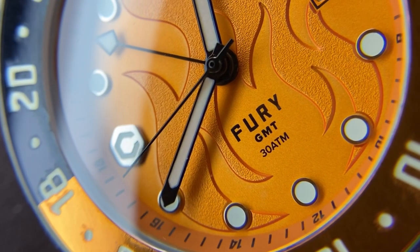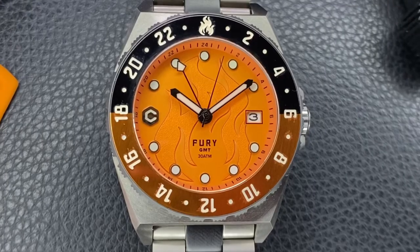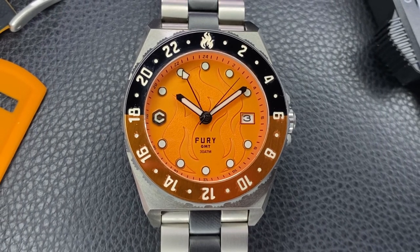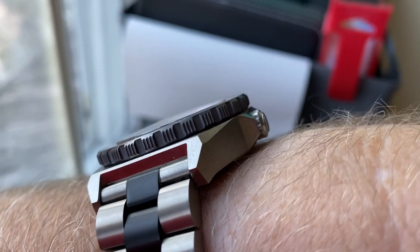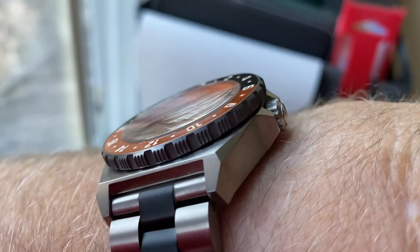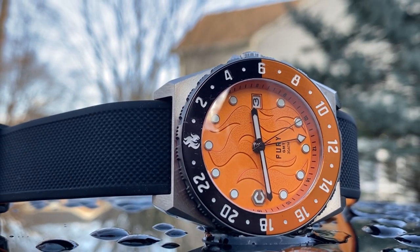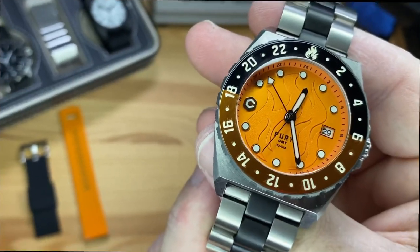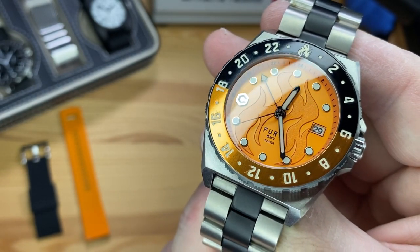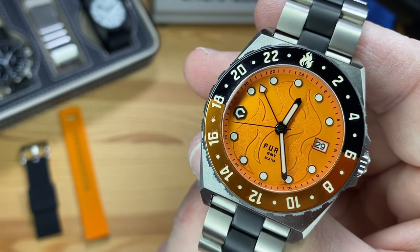You can pick these up on the Core Timepieces website directly — I'll leave a link down below in the description section. They are $599, which is a great value for a 42 millimeter chunky titanium grade 5 case, nice bezel, you can track three time zones with this GMT. Of course that nice display box comes with it, and the extra Barton silicone strap. So what are your thoughts on the Core Timepieces Fury GMT? Leave me your comments down below — I'd love to read them. I'll catch you in the next video. I'm Witt, with so many watches, so little time. And money.